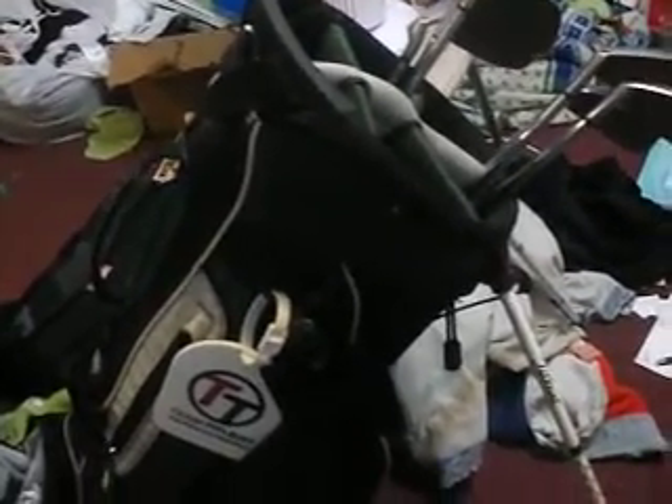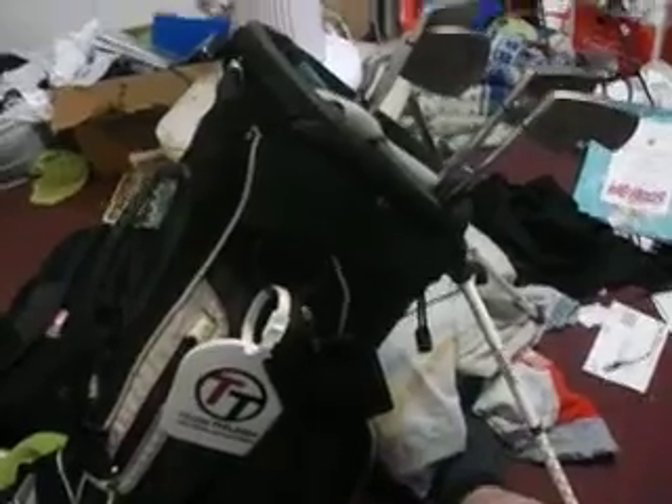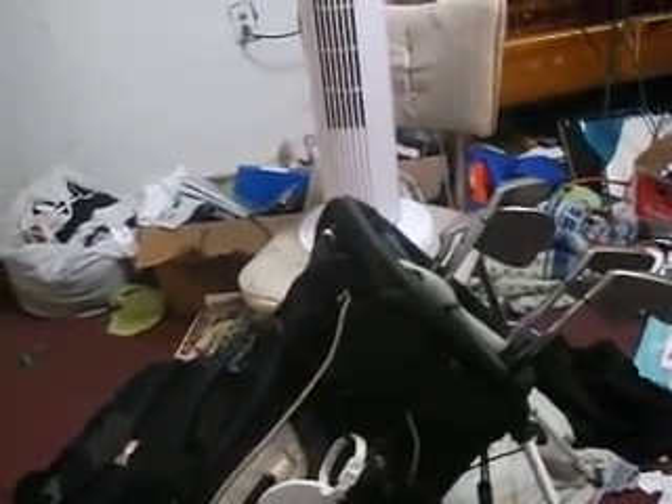Let me know what you guys think on brand of wedges I should get. I'll probably get a different driver down the line too, so let me know what you think on that. Just write it in the comments below. And then just the tees there, my glove, and everything — yeah, that's it. Please subscribe, rate, like, and comment. Thank you. TheGolfFreak18, out.